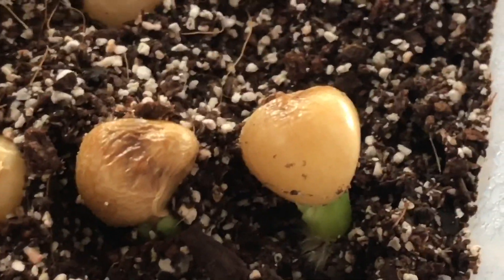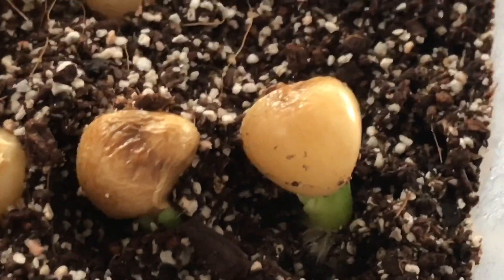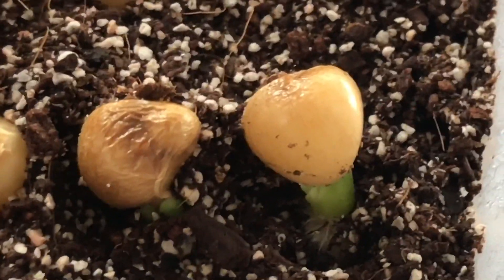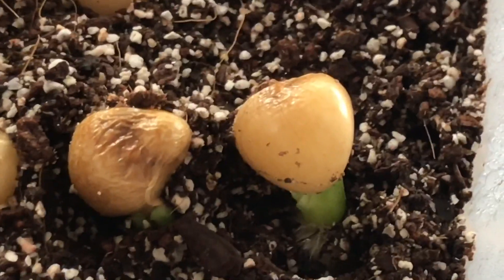The second thing that I look at is when the seed starts lifting out of the germination medium. There are no leaves yet, but you can clearly see that there's some growth below the seed and there's most probably a root down there. So it's also ready to be planted out.